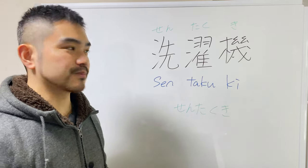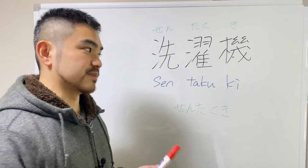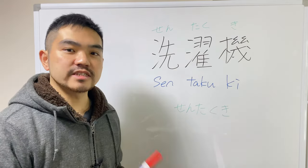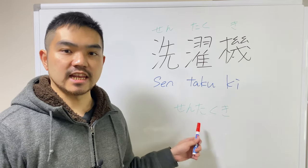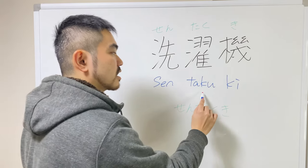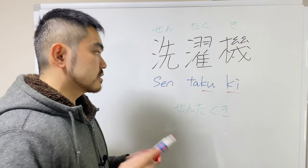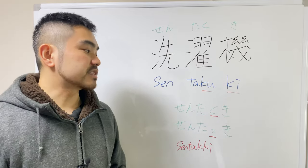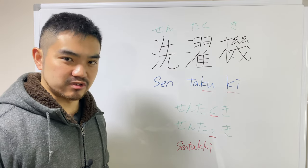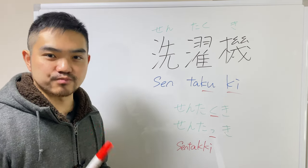Another example of this sokuon is sentakuki. This kanji means 'machine' and this kanji means 'laundry,' which means washing machine. So the right way to say it is sentakkki. It's difficult to pronounce because there are two same consonants sticking together. So we eliminate this ku sound and make the sokuon sound: sen-ta-kki. This is easier to pronounce for us.